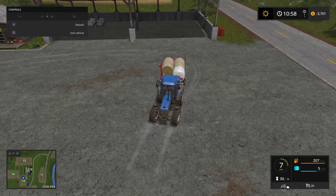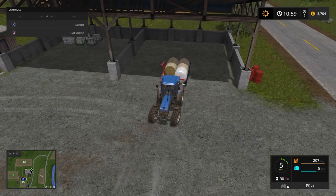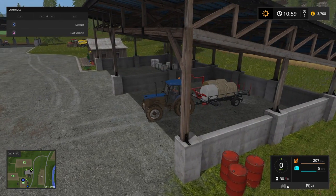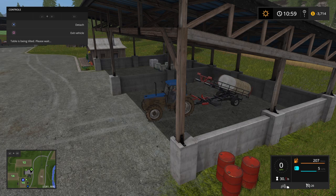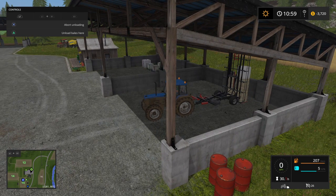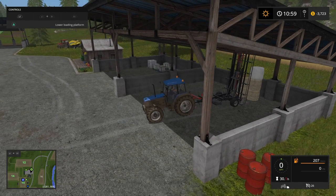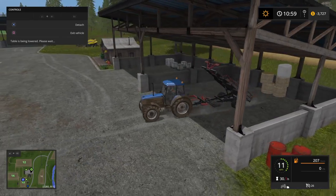We'll put them right in over here for storage. Remember when you're backing up a trailer: if you want the trailer to go left, you need to turn the steering right; if you want it to go right, you turn left — just like in real life. Press and hold L1 and triangle to offload, drive forward a little bit, then L1 and triangle again.